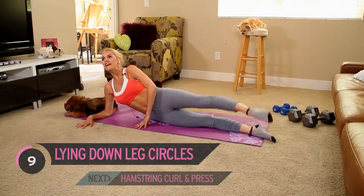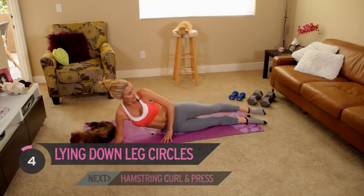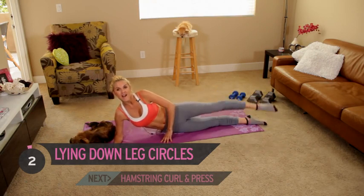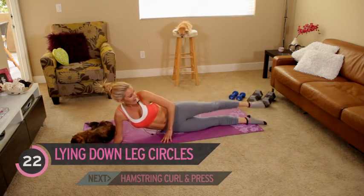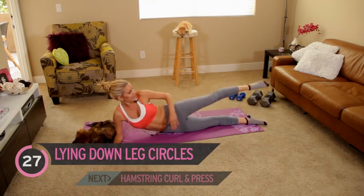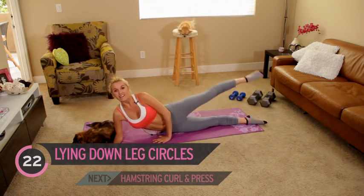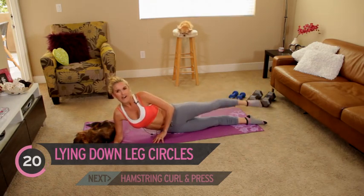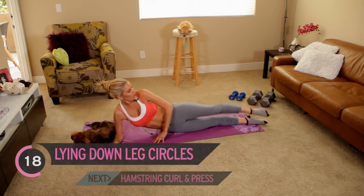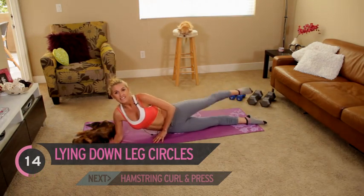Harvey's going to get lots of exercise later — I need to wear him out so he doesn't wake me up at 5 o'clock in the morning. Ready to take it back round the other way? Going clockwise. Squeeze those glutes, pull the tummy in. It's getting nice and warm in here and my heart rate is up.